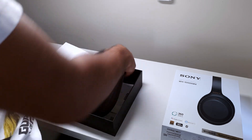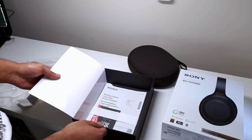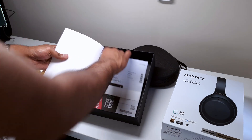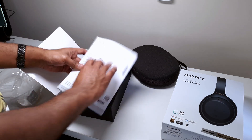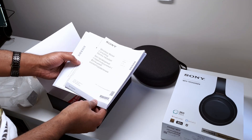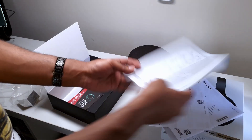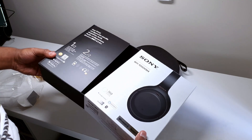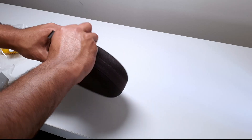Behind that we have what looks like the headphones themselves — we'll put that aside for the time being. Looking at what else we get in the box, there's a little bit of late night reading material: some documentation talking about the noise cancelling and more information on the headphones themselves. That seems like everything in the box, and in here should be the headphones.